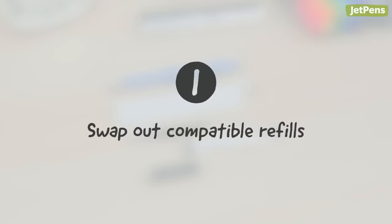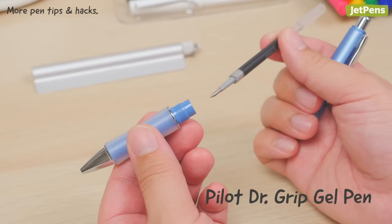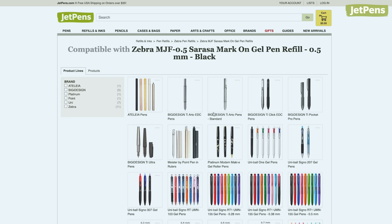Let's take a look at some more pen hacks! If you're a pen enthusiast, you probably have a favorite pen body or refill — but did you know that you might be able to mix and match the two? For example, fans of the Zebra Sarasa can put the refill in the cushy Pilot Dr. Grip or the handy Meister by Point Pen and Ruler. We test all of our refills with compatible products, so be sure to check out the recommended refills or compatible products link on our product page.